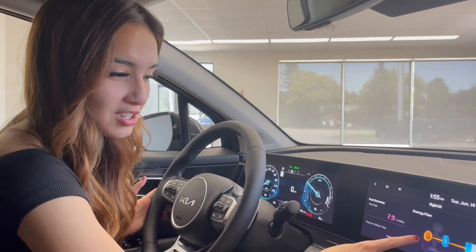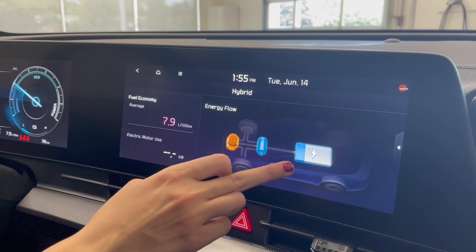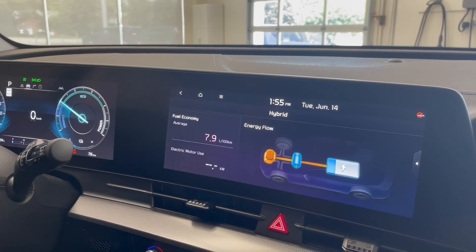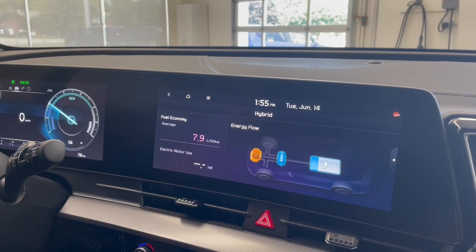The engine just turned on. You can see now the engine's highlighted in orange or yellow, and you can see it's going to the drivetrain and the battery — it's giving you a little bit of charge back into your battery. Nothing for electric motor use because we haven't driven yet.